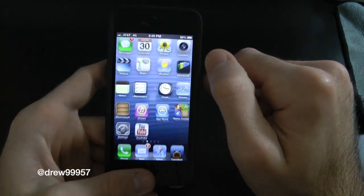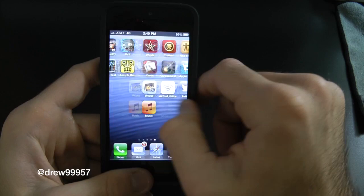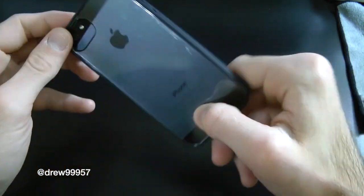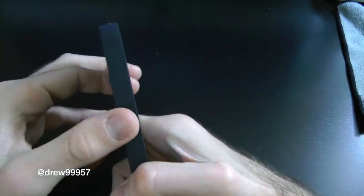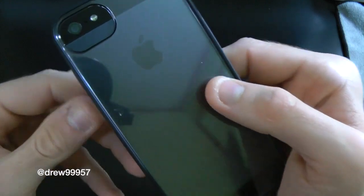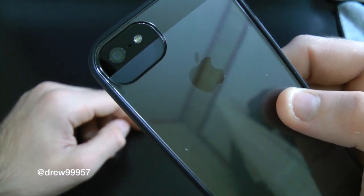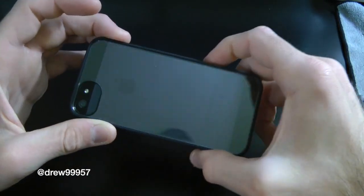There are definitely no issues with the corners — they do not sag, which is a good plus — and it's definitely a good-looking case. On the back you can see full access to the camera as well as the LED flash.